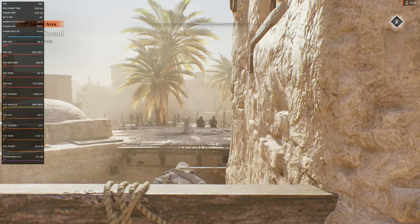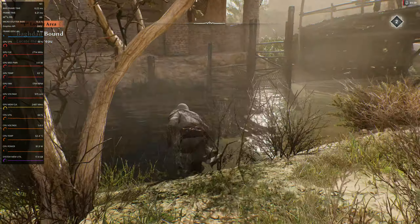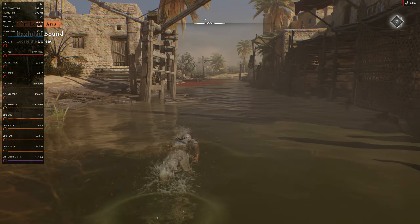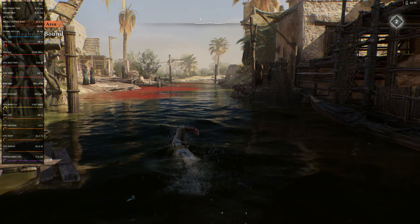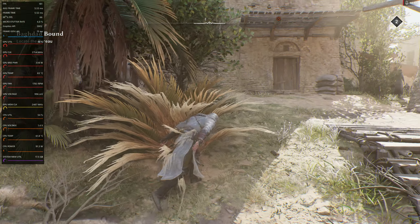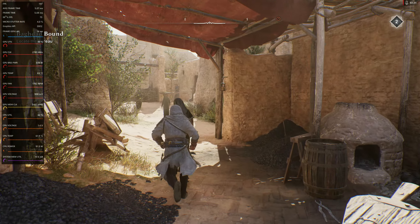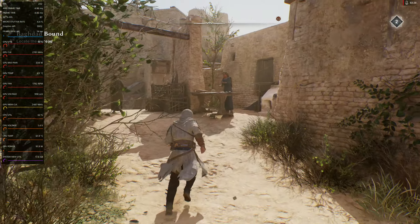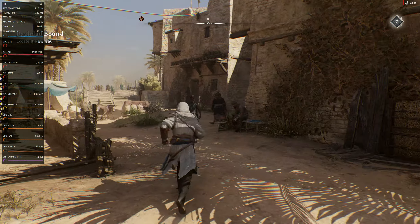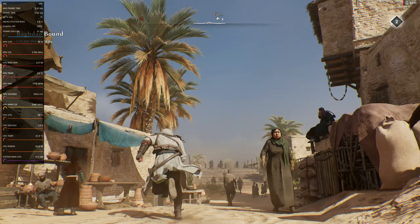I can't believe how high that is — gameplay still feels pretty dang fluid. When you turn the camera slow, not too bad. We're just going swimming down here, running through the outside of Baghdad at street level, just to let you see that this technology is pretty good at making the overall image quality look pretty good.